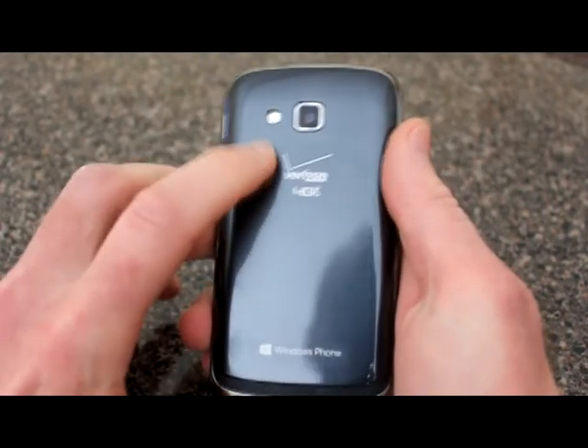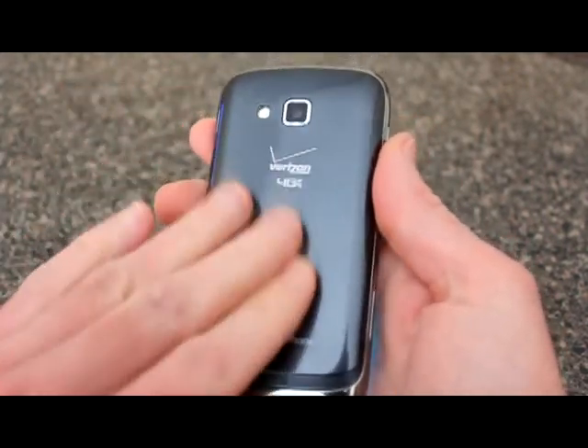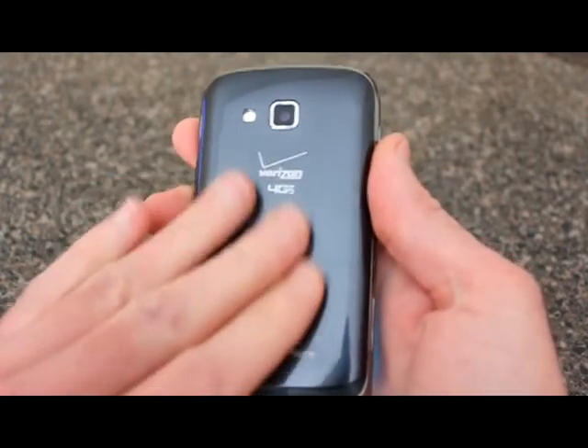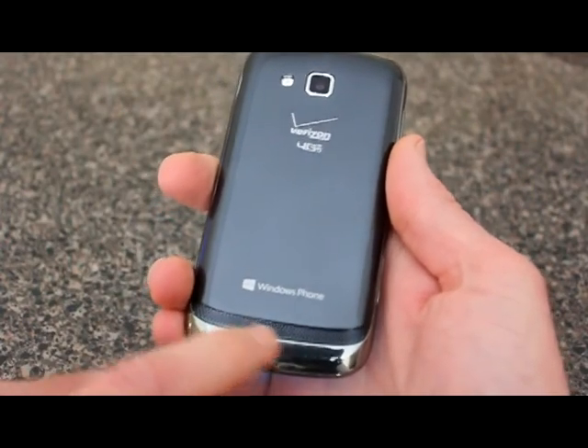On the back you have an LED flash with camera. It's a very smooth back. And there's a Windows Phone logo and a speaker down here as well.